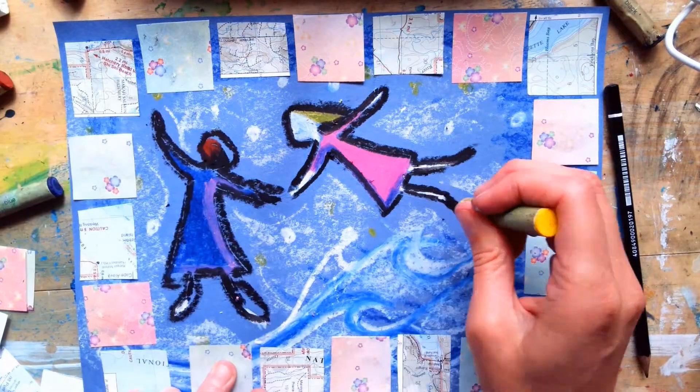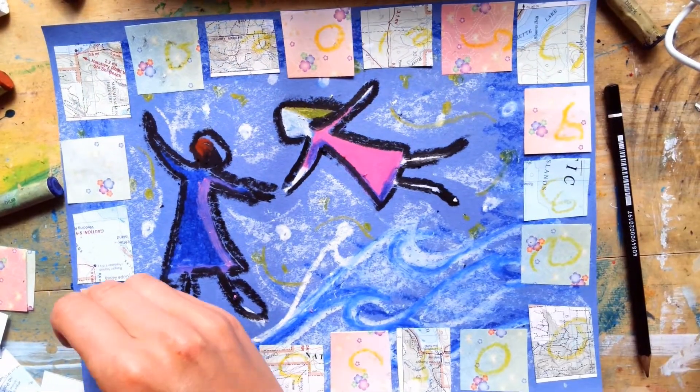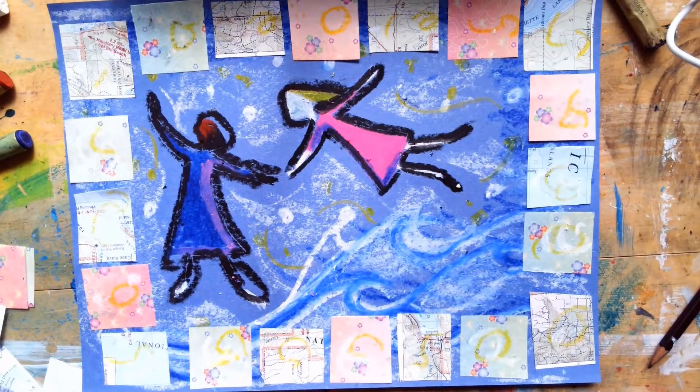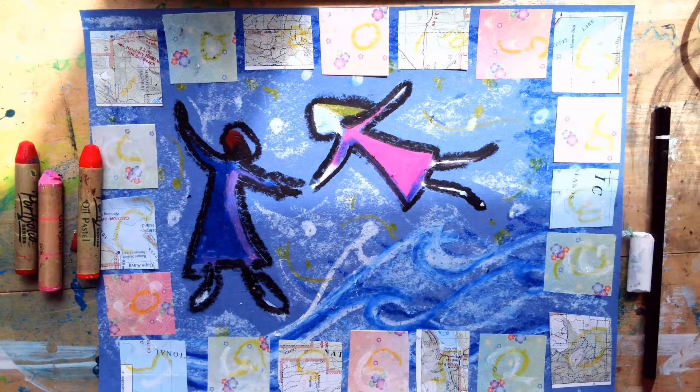I am so excited to see how your Freedom Quilts turn out. When you are finished with your projects, please bring them to Genesee Hill and place them inside our art gallery which is on the fence in front of the school. If you'd like to tune in for a live version of this lesson, I will be sharing it on Monday at our school-wide Zoom meeting at 10 o'clock.